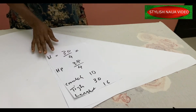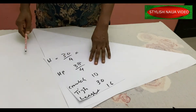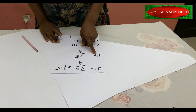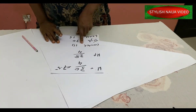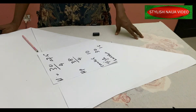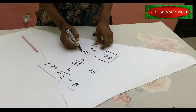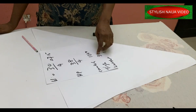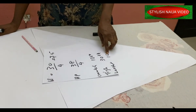So before we continue, these are the measurements I'm going to be using for this short knicker. The waist measurement is 30, so I'll divide that into four to get 7.5. The hip measurement is 38, divided into four. The crotch measurement is 10 inches — you sit on a plain surface and measure from your waist to where you want it to be. Since it's a free flare pants I'm adding two inches to the crotch so it's not tight, and I'll add about four inches to the thigh. The length of the pants is 16 inches.